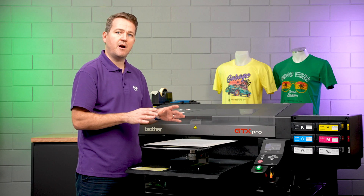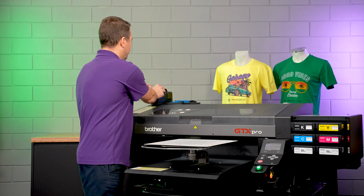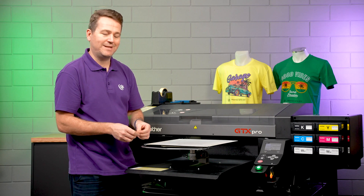Now depending on where you've set up your artwork is where you're going to place it on the platen. I've set mine up so it's directly in the middle. Now we're going to take two pieces of tape — this is just regular masking tape — to hold the film in position whilst the platen is moving.